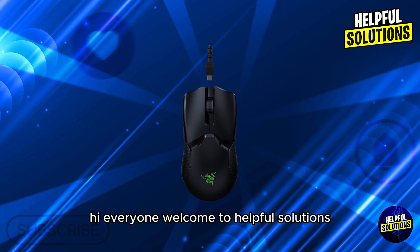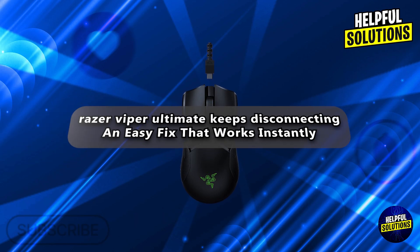Hi everyone, welcome to Helpful Solutions. In today's video, we'll talk about Razer Viper Ultimate keeps disconnecting — an easy fix that works instantly.